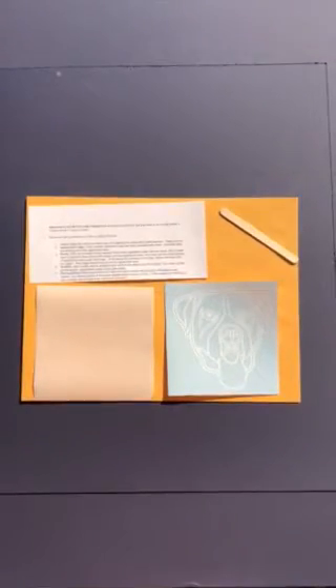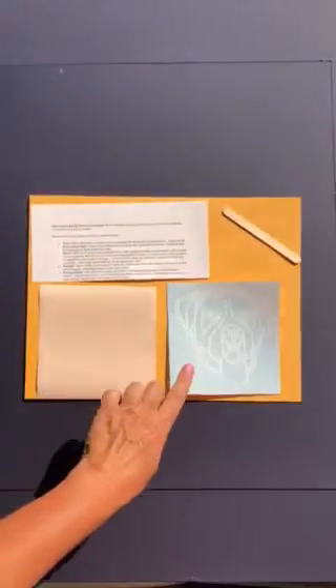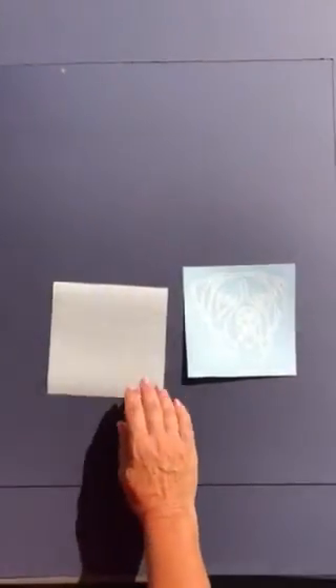Welcome to the My Pet Prince family. This is a short video helping you learn how to put the decal onto your car window. In your package, you're going to receive the instructions, popsicle stick, the actual decal, and the application tape.